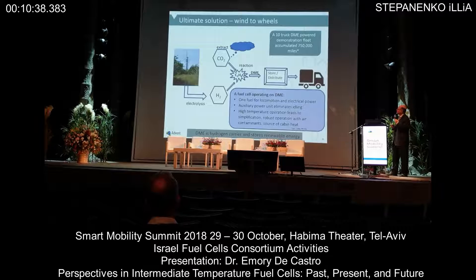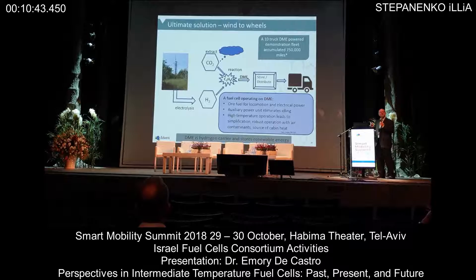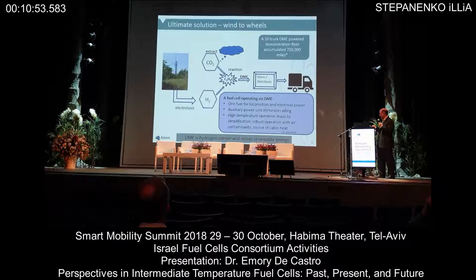Here's one of our visions for wind-to-wheel: we start with electrolysis producing hydrogen, we extract CO2, we combine that into DME, and now you have a fuel that's very easy to store and distribute. Those systems are actually already in place today. You can envision this DME running your internal combustion engine, but also providing stationary power. Think of DME as your hydrogen carrier — or better yet, think of CO2 as a hydrogen carrier created from the DME.